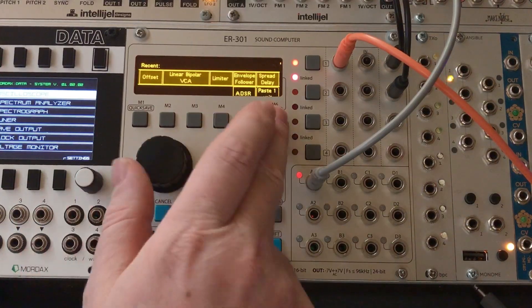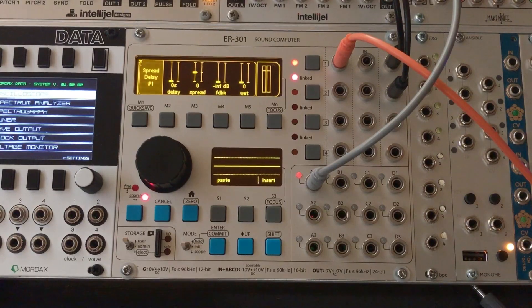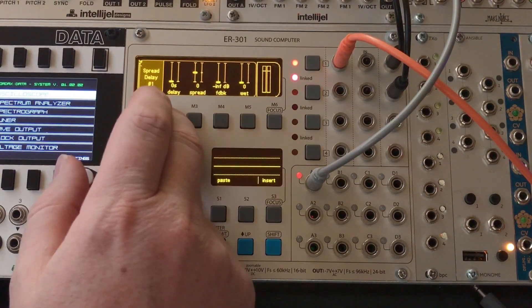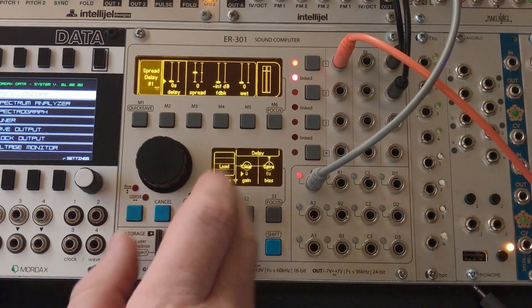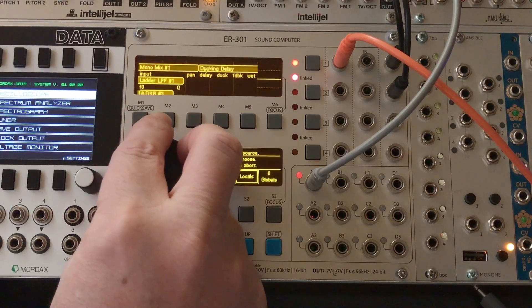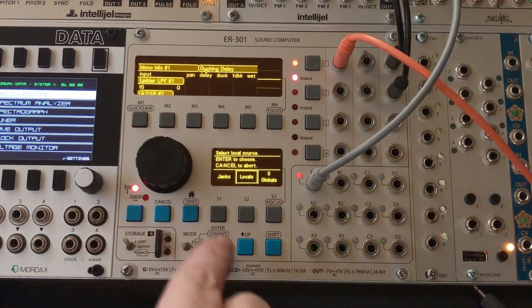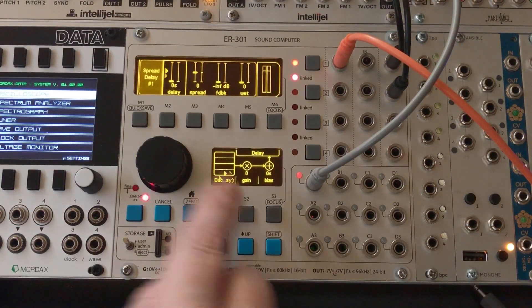I'm going to choose the spread delay — you could choose any of the delay units you want. And let's go ahead and wire up the delay control. You'll recall I had that back on the top. We'll go into the sub chain here and just grab from locals, and we'll grab that delay control.